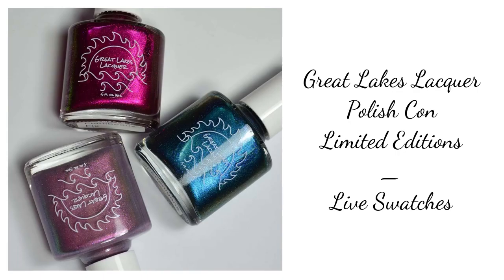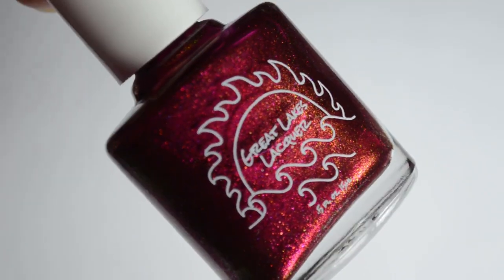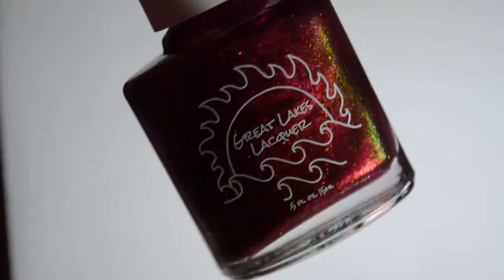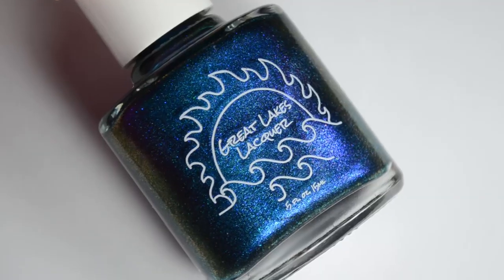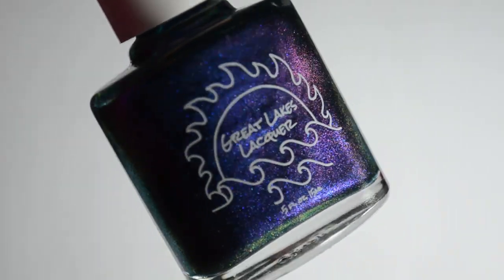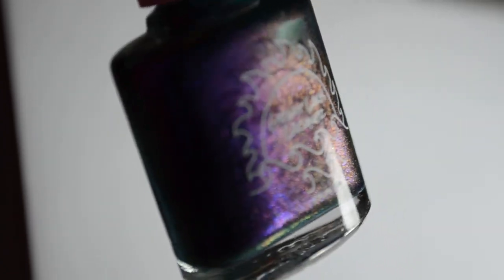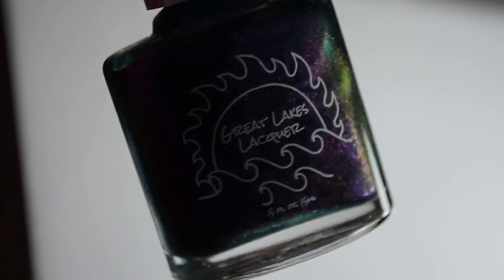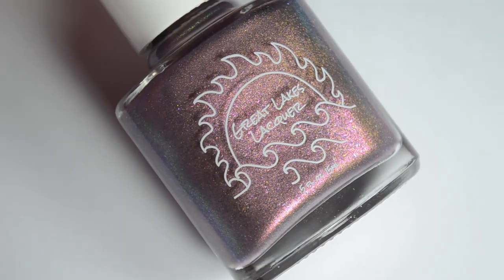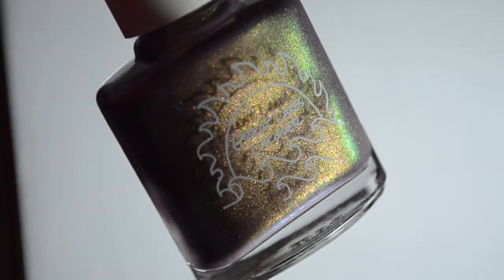Hello and welcome back to Polished Lifting. Over the next few days I'm going to have quite a few Great Lakes Lacquer upcoming shades to share with you all. Today we're going to focus on the Polished Con exclusive color. Great Lakes Lacquer will be presenting three new colors at Polished Con, one of which is going to be a Polished Con exclusive, which will only be available online if she happens to have extra bottles after the Con. The other two will be available online after the show. The special Polished Con colors consist of two multi-chrome magnetics and one color-shifting shimmer. If you're planning on attending Polished Con, I think you all are in for a real treat.